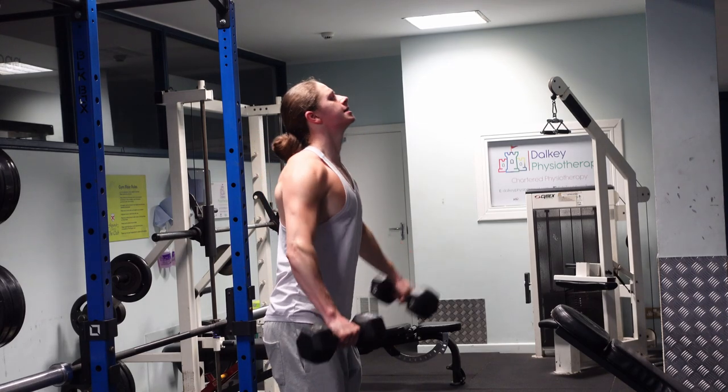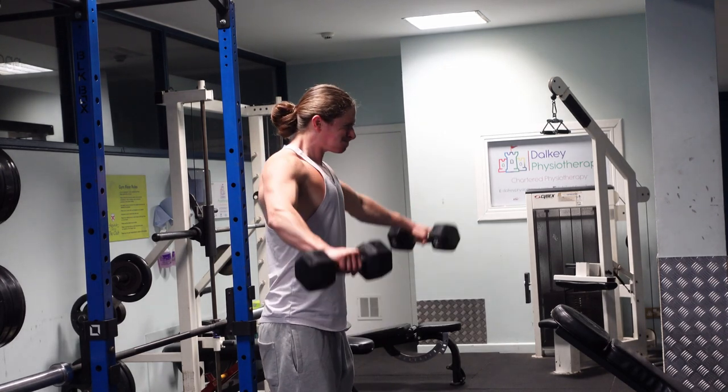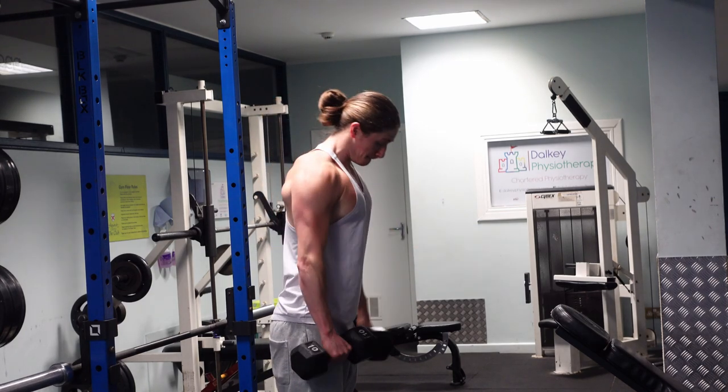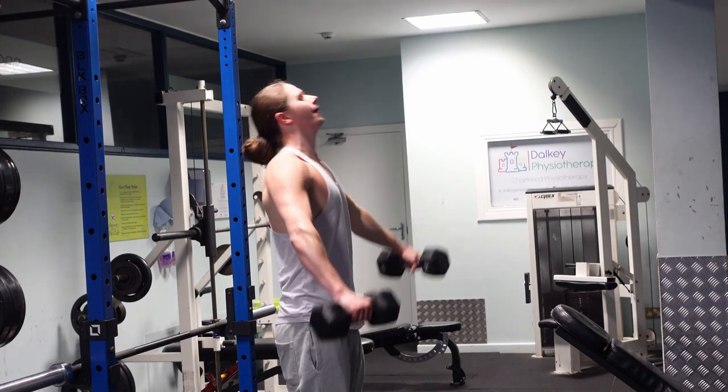As you can see, the first 10 or 12 reps looked clean, and towards the end of the set the form started to deteriorate — but that's okay because you're doing partials, which is a great way to fatigue your shoulders.